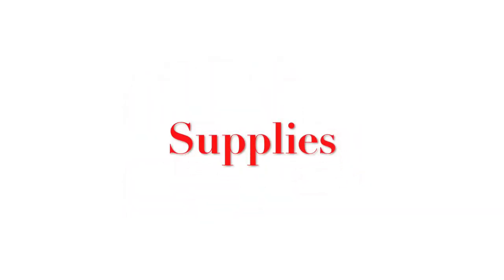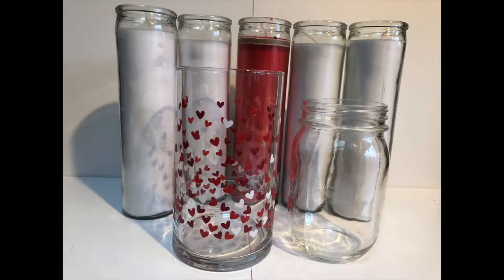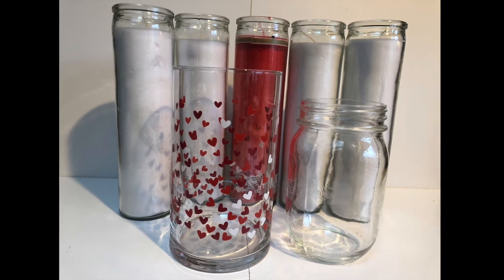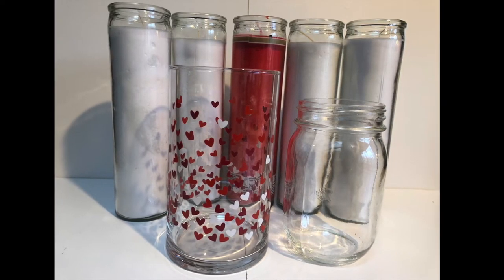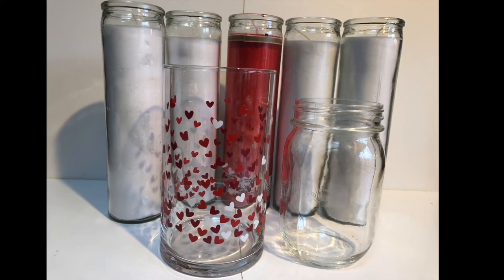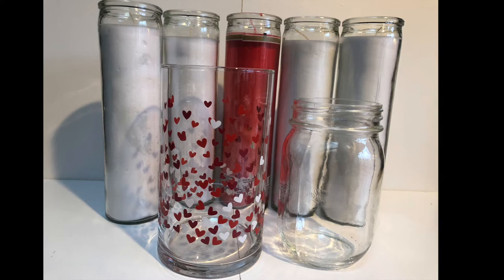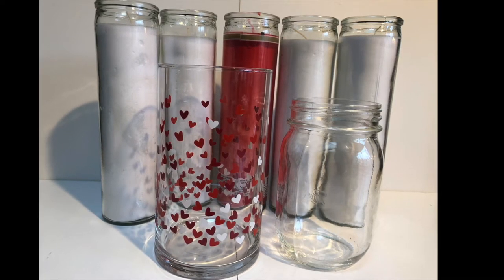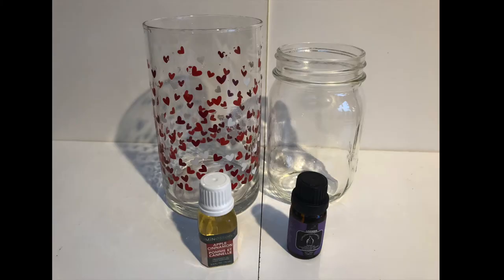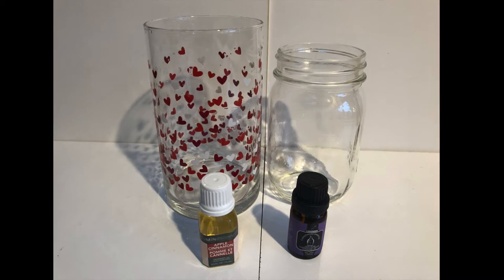The first thing we need to do is talk about supplies. The main part of my supplies came from the Dollar Tree. I found these white candles and then one red one — four white candles and one red one. I picked up this vase that they already had at the Dollar Tree with hearts, and then I had a mason jar that I'm going to show you how we're going to add on the water slide feature. I also use some essential oils to give my candles a really nice scent.